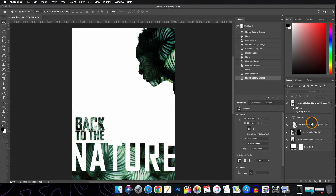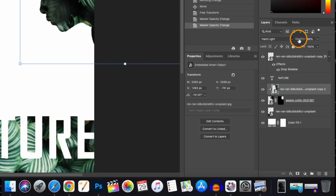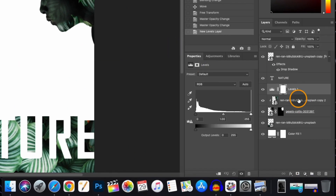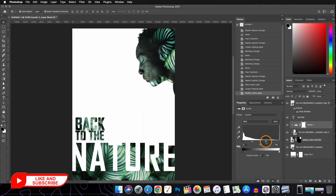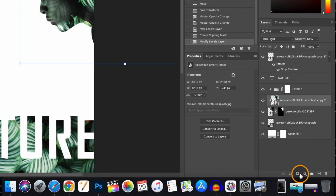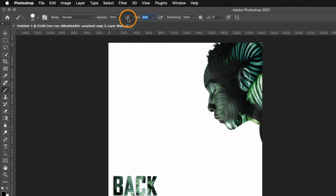Now we need to do some adjustments to our subject layer. First, reduce the opacity of the clipped image layer. Then add a Levels adjustment layer and clip it to the subject layer as well, and play with the sliders to adjust. Then apply a layer mask to the clipped image layer.